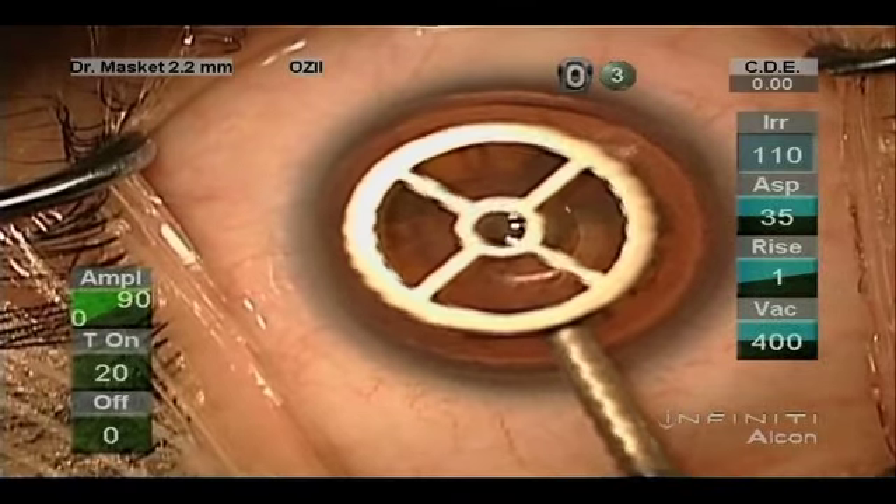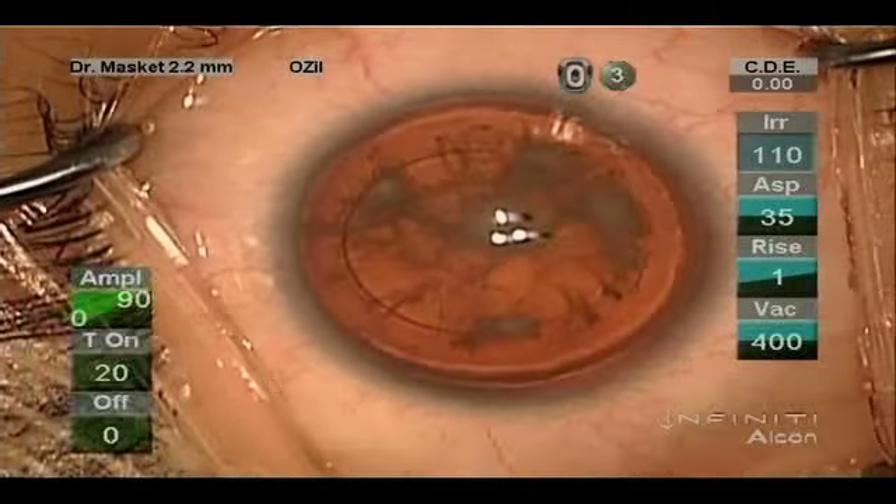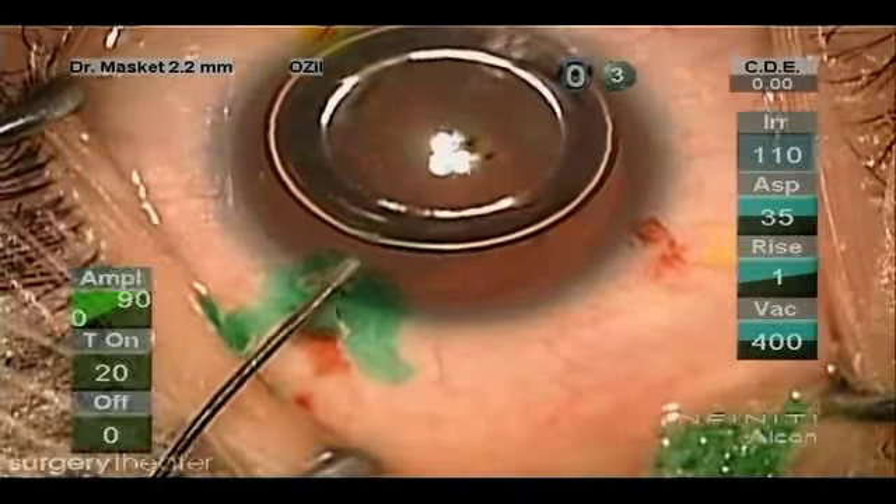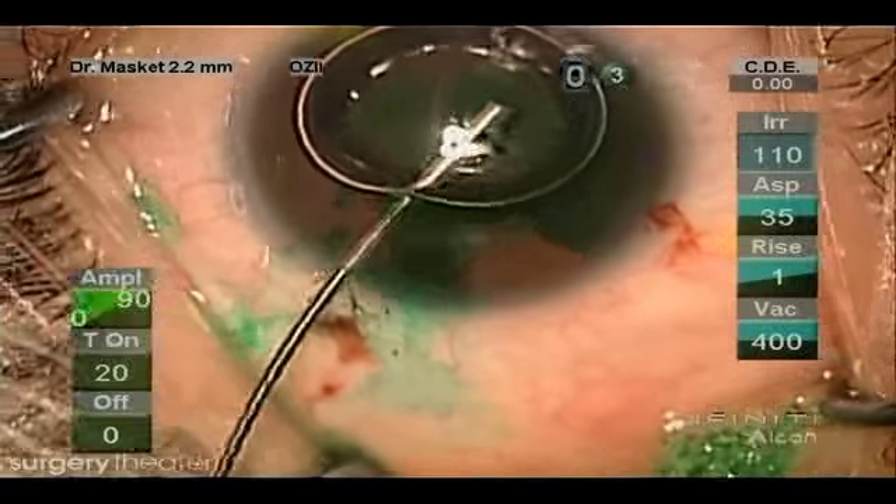This is the second eye of a 21-year-old with congenital aniridia, and we're marking the corneal apex to help guide us for the opening in the anterior capsule.